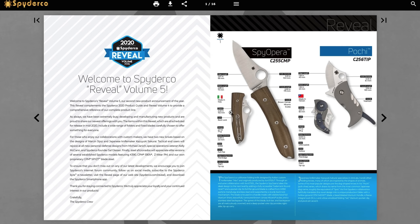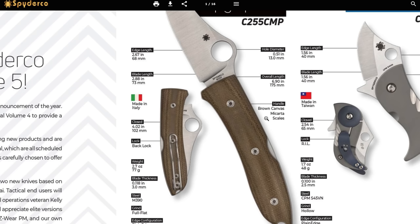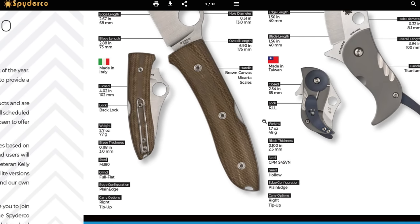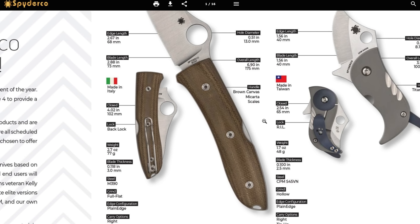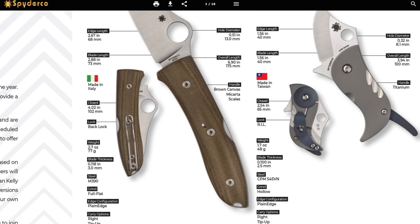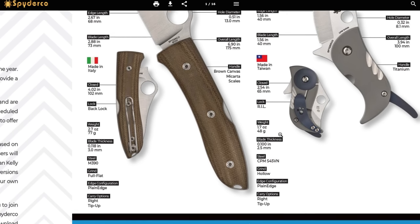So this is the page I've already seen — the Spy-Opra. This is a lock back made in Italy. I've never really been the biggest fan of brown micarta up until recently, so I'm kind of interested. It says M390, fully flat ground plain edge. The edge length is 2.67 inches and overall length is 6.9 inches, so that's going to be an interesting EDC option for a lot of people. It's got the wire clip on it, and some interesting detail in the fasteners.